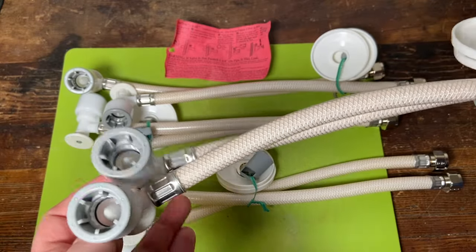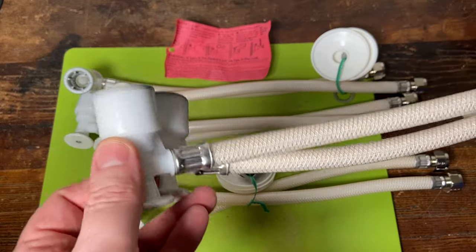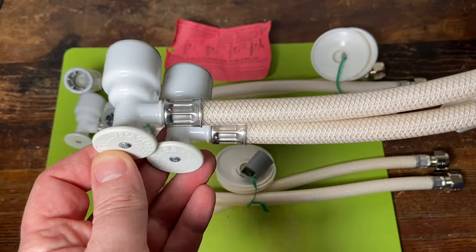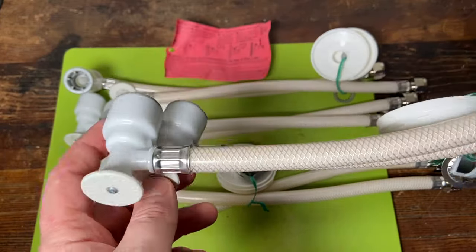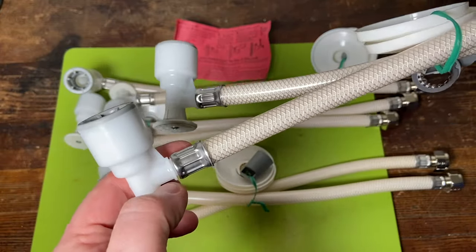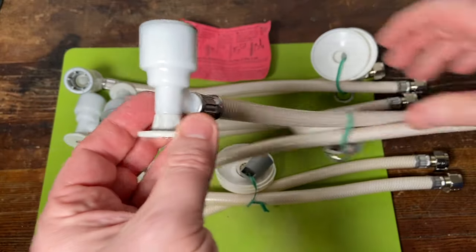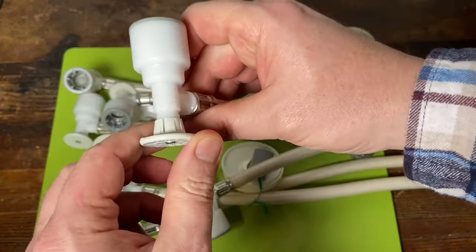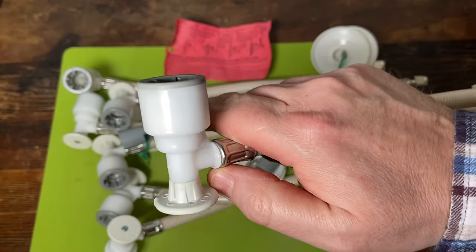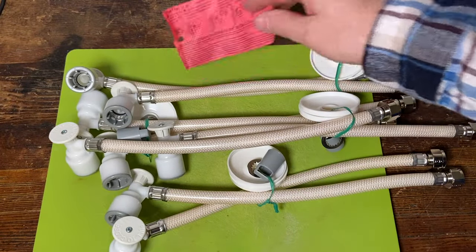This will never get installed in somebody's home. I have replaced so many of these, and I'm sure there are other plumbers out there. Leave me some comments — let me know how you've seen these things fail. Because I've had these completely break off right here, I've had these pull out of the wall, I've had this whole thing pop off. These are flood makers.